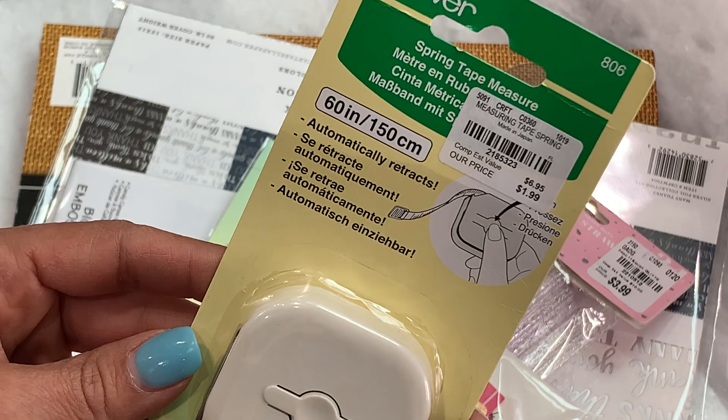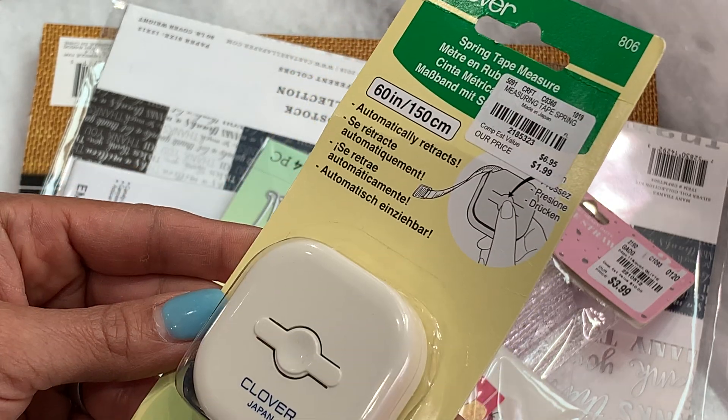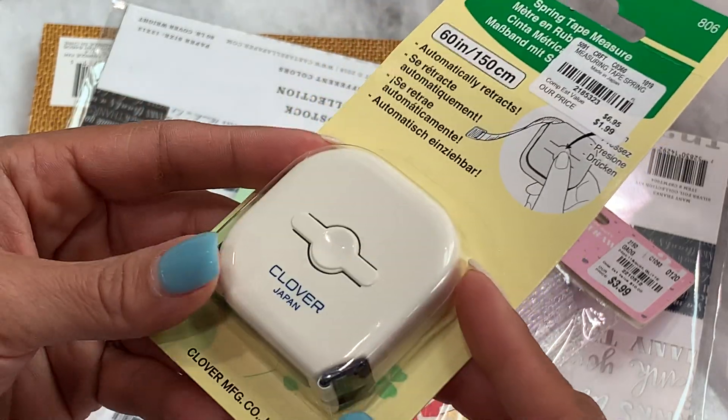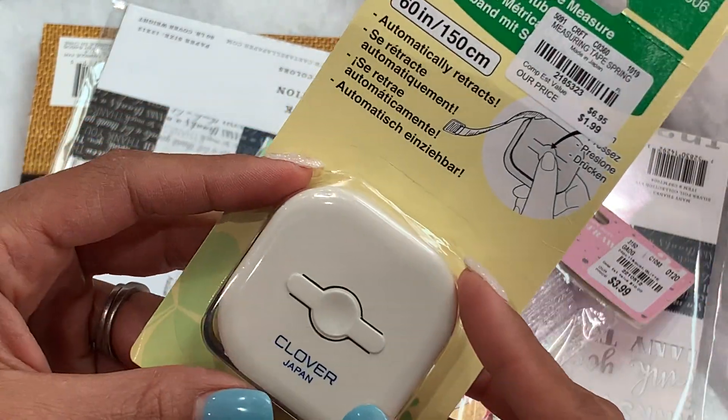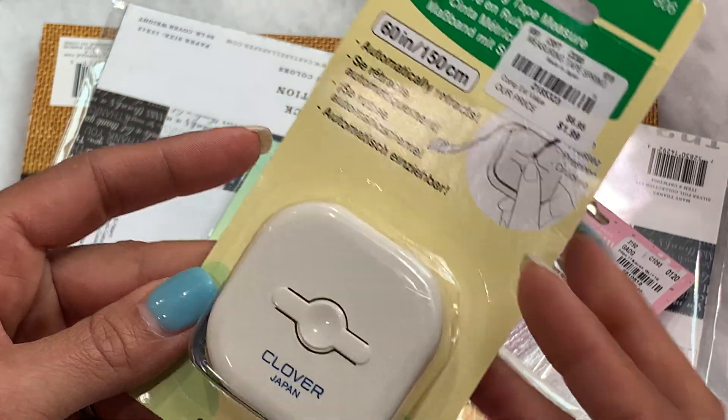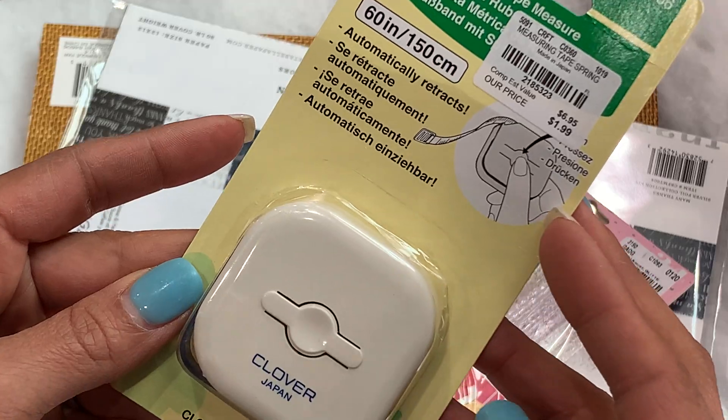I did pick up this Clover spring measuring tape. I didn't really get this for crafting — I got it so I could measure my arm because I needed to get something. It's just a retractable measuring tape and it was only $2, so I grabbed it.